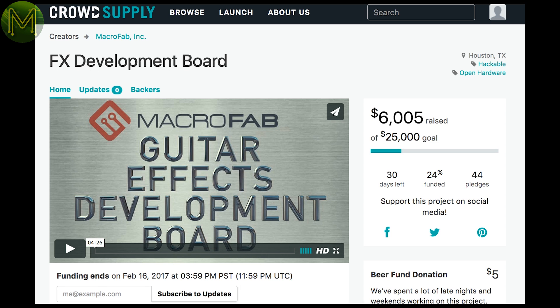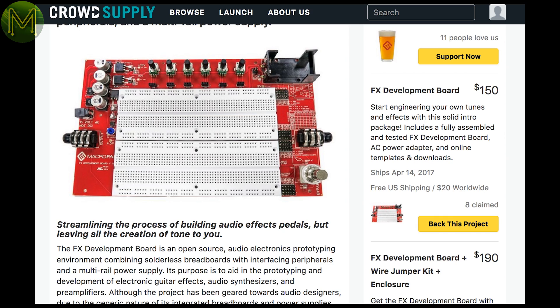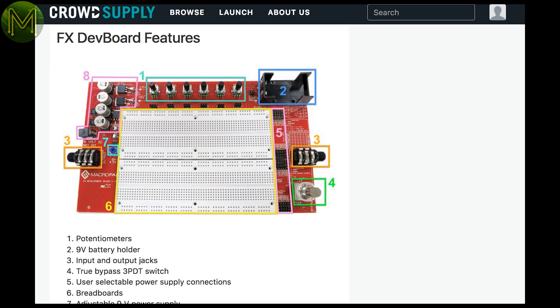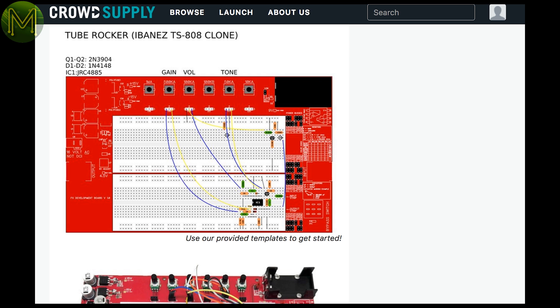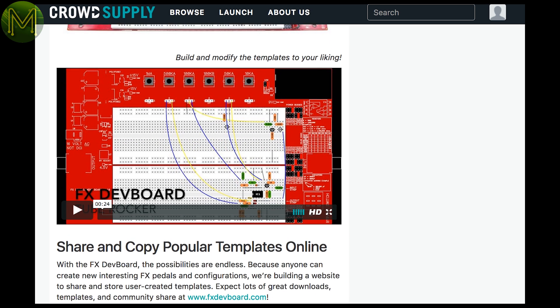Over at Crowd Supply, things are a little more sane. The FX Development Board is an audio board with prototyping area. It aims to help you build up audio effects pedals and contains everything you'd need to do that. The creator has a bunch of examples showing you what it can do on the FX Dev Board website. From there, you can then go and manufacture your PCB and create a permanent pedal.